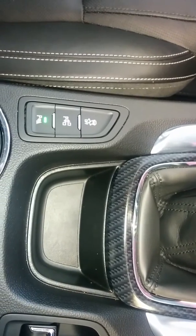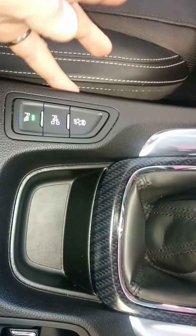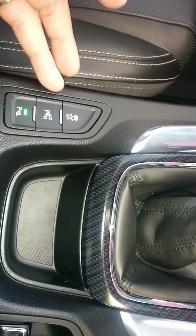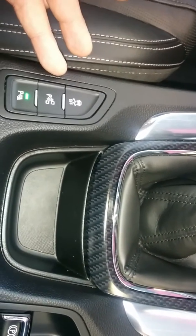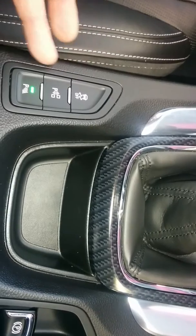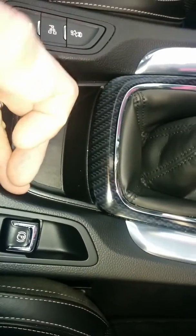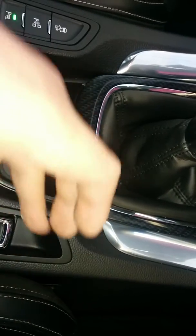You've got park assist, so the park assist button will actually help you reverse parallel park. All you have to do is control the acceleration and braking and the car will steer you into the parking position. You've also got parking sensors and an electric park brake, which is just a push down or a pull up to turn it on.